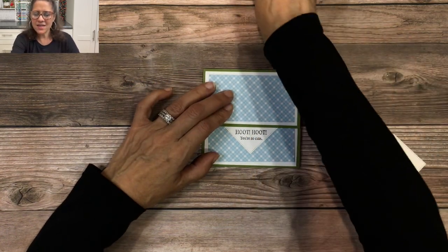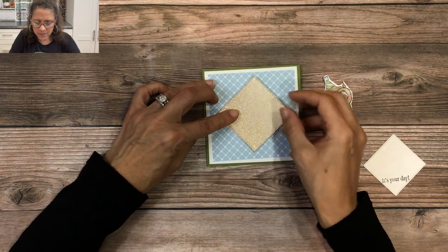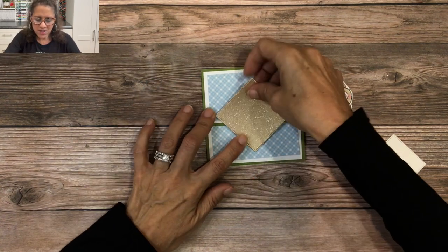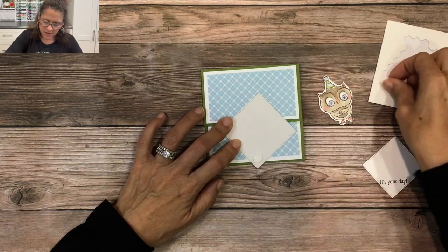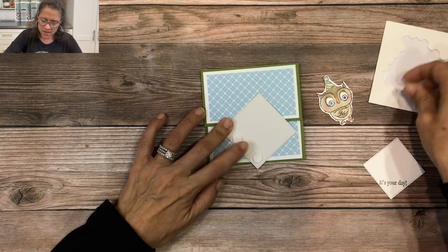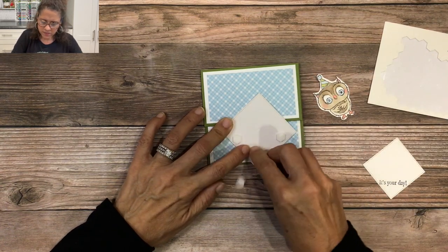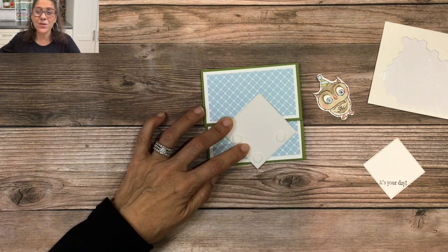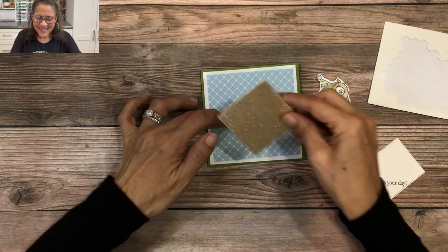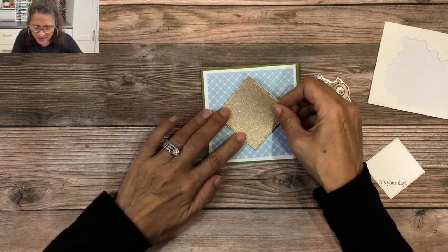Now we're going to close it and hide that sentiment. I'll take the gold shimmer square, line it up where I want it to go, then flip it over and place a dimensional at the top and one on each side. I'll take off the backing and place this overlapping the square below so it hides that other sentiment.